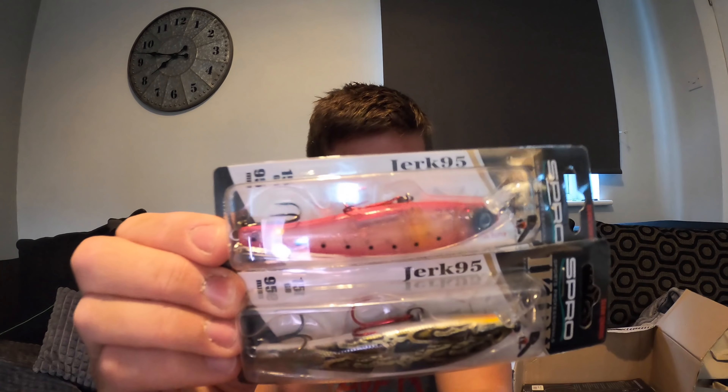Not much left to go through now - three lures I think. I've got some Svartzonker stuff as well - never really used that Svartzonker stuff before but they had loads for cheap so that's why I bought it.